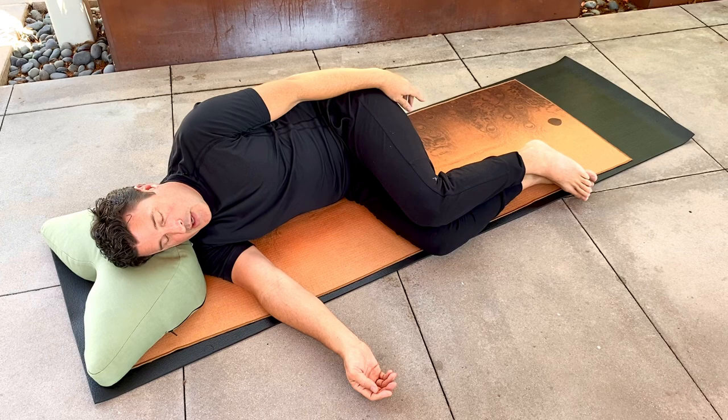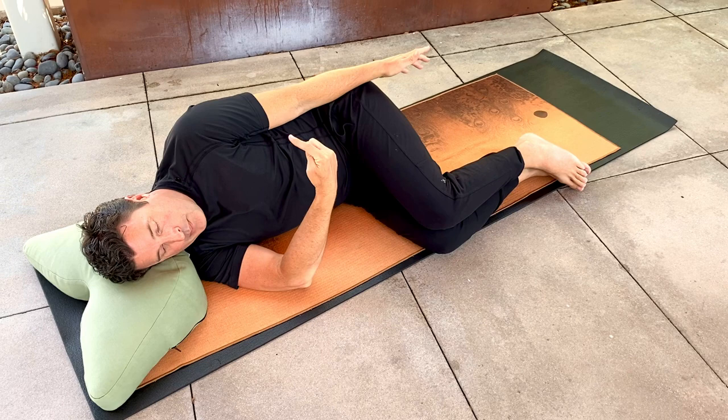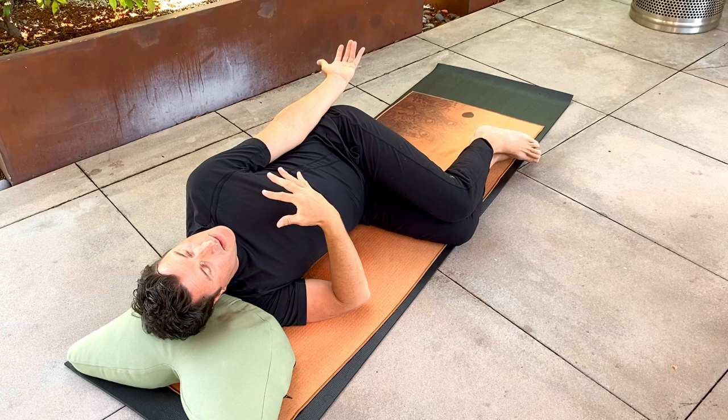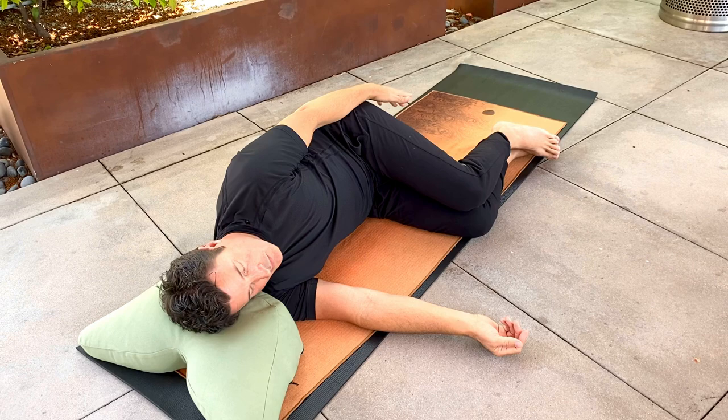As you bring your shoulder back, pick a different angle — maybe up and back. Roll the palm open, mindfully hug those muscles, and then consciously come out of that by rolling the arm back to neutral. Rest the hand and fingers and just pause.